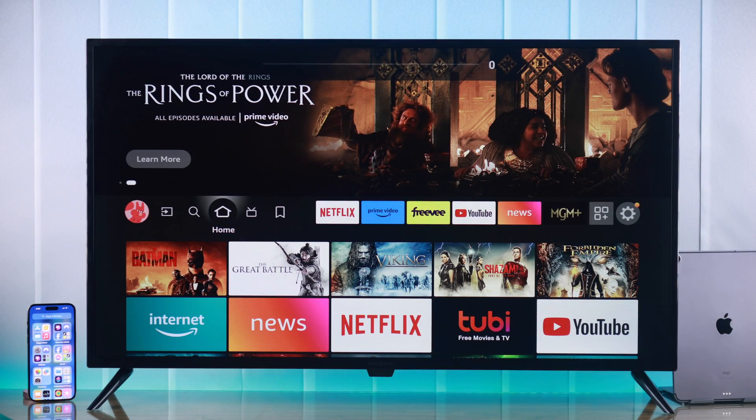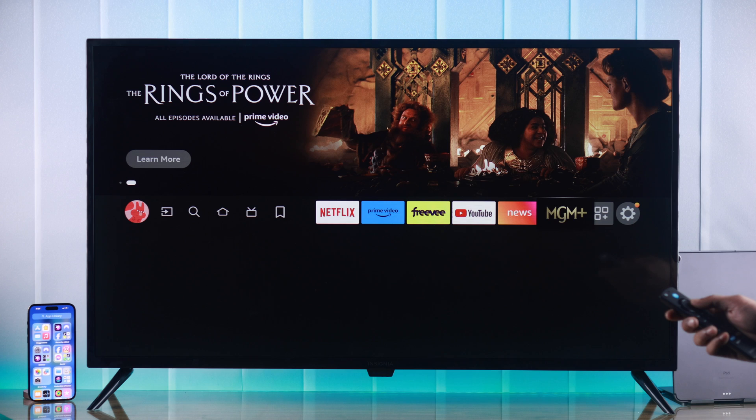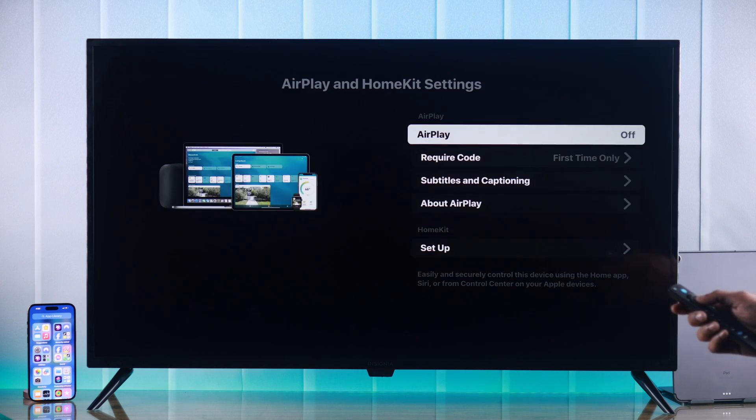To be able to screen mirror your iPhone, first you need to make sure that AirPlay is turned on on your Insignia Fire TV. To do that, go to Settings, then open Display and Sounds, scroll down to Apple AirPlay and HomeKit, and if AirPlay is turned off, highlight it and press select. Now it's turned on.